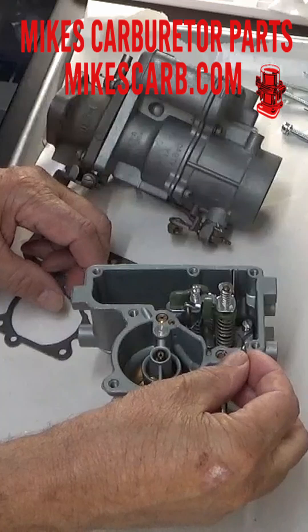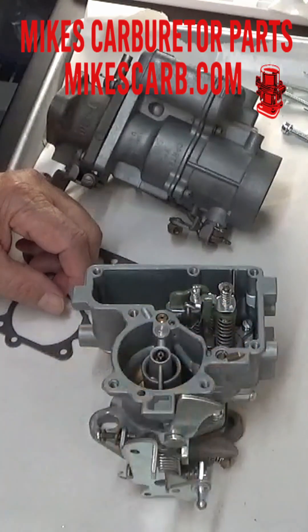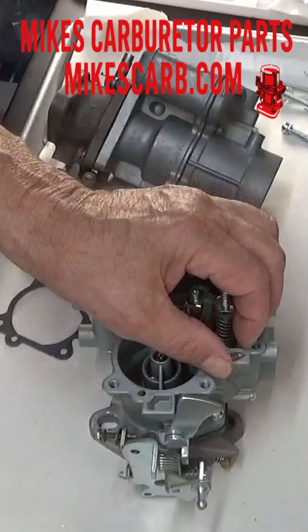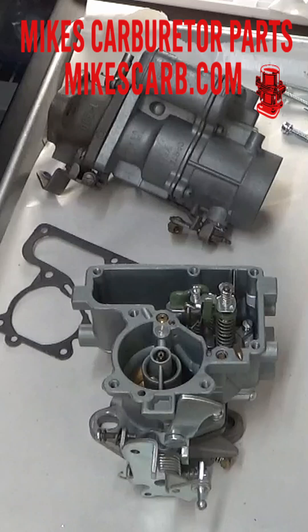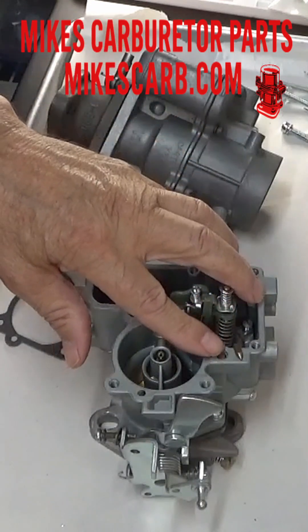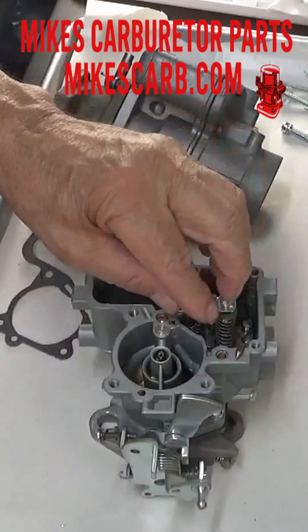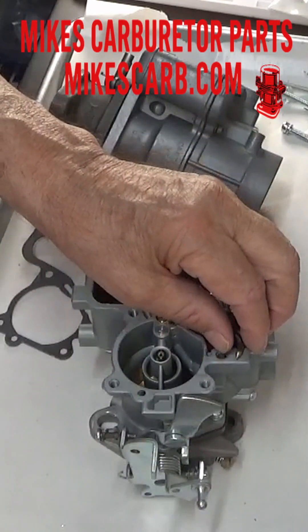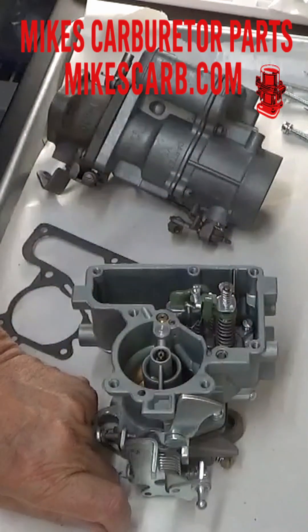On some of them, especially the later ones, they use a check weight like this, and it simply replaces the ball and check weight with one thing. The point of the end goes into the hole and acts as a check ball. You can mix them up — it doesn't really matter as long as it seals. Always test it: put some fluid in it, put some pressure on this, and pump the gas a couple times. You shouldn't get any gas coming out of here, or at least very little.